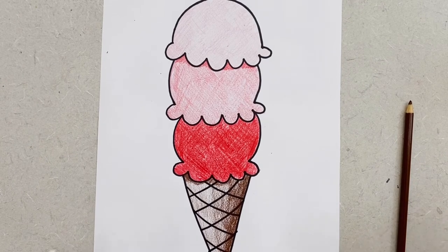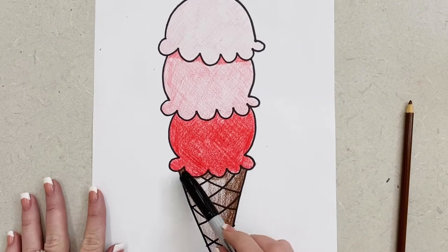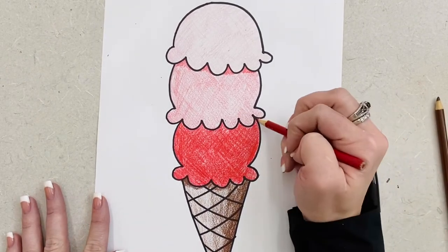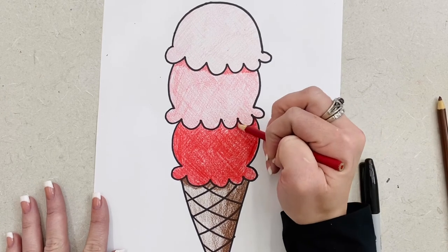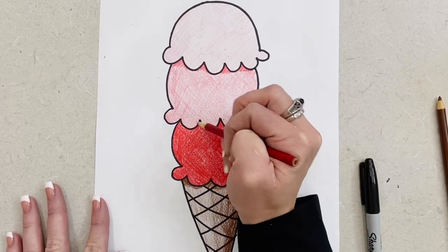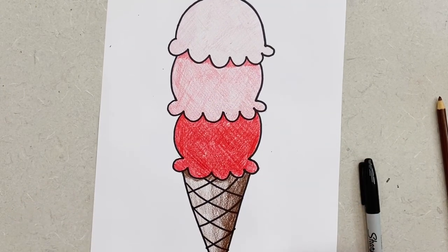All right friends, we have our ice cream cone. We did light, we did medium, we did dark, and we added a couple little shadows here and there to make it look like those ice cream scoops were sitting on top of that ice cream cone. Hopefully you guys had a great time coloring and practicing our values today.